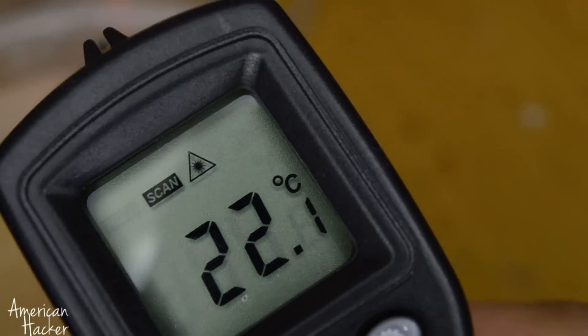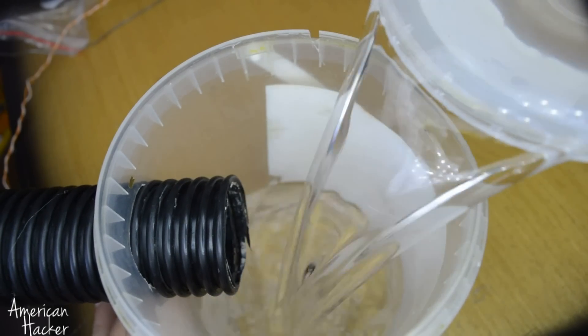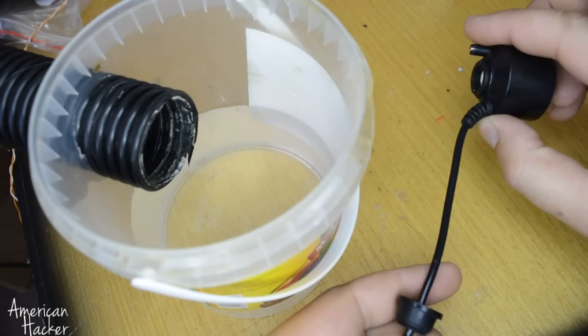Also, the water must be at room temperature or above so the mist maker can work. I have tried it with cold tap water and it doesn't work at all.